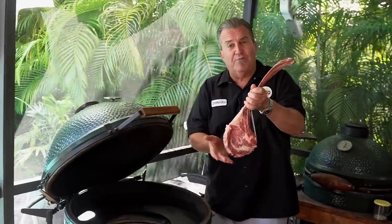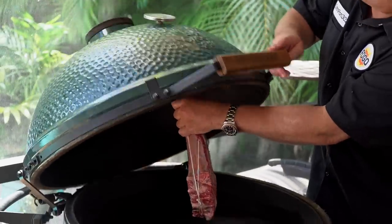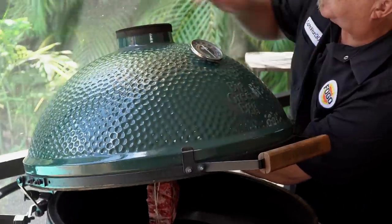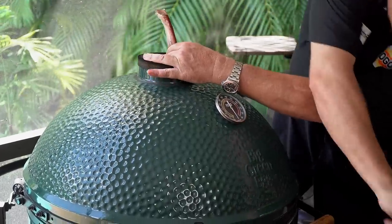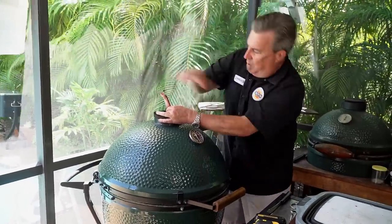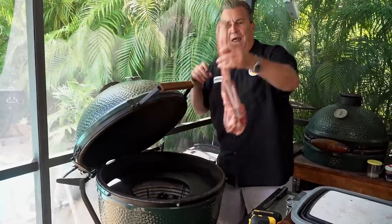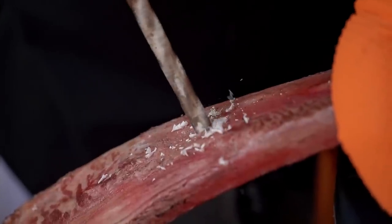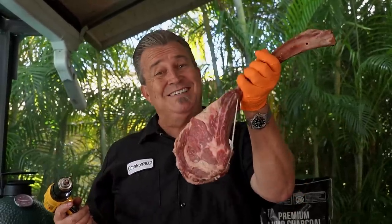We have our tied tomahawk and now the fun begins. We're going to have to drill a hole in our tomahawk bone, but how do we know where to drill it? It's very simple. We want the bottom of the steak to be right about grate height. So what we do is take our steak, hold it here right about where grate height would be, close the dome, let the bone come up through, making sure we're holding it at the right height, and we're going to mark it. I'm just going to put a little mark on here using my scissor point, so that when we open it back up, we're going to have it hanging just like that.